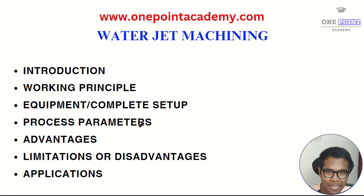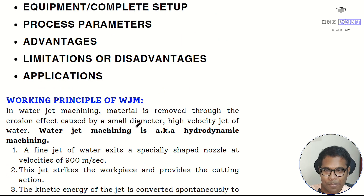Water jet machining is an unconventional machining process in which a high velocity jet of water is used for the machining operation. In water jet machining, material is removed through the erosion effect caused by a small diameter but high velocity jet of water. It is also known as hydrodynamic machining — 'hydro' meaning water and 'dynamic' meaning motion — so water in motion creates the erosion effect causing material removal.